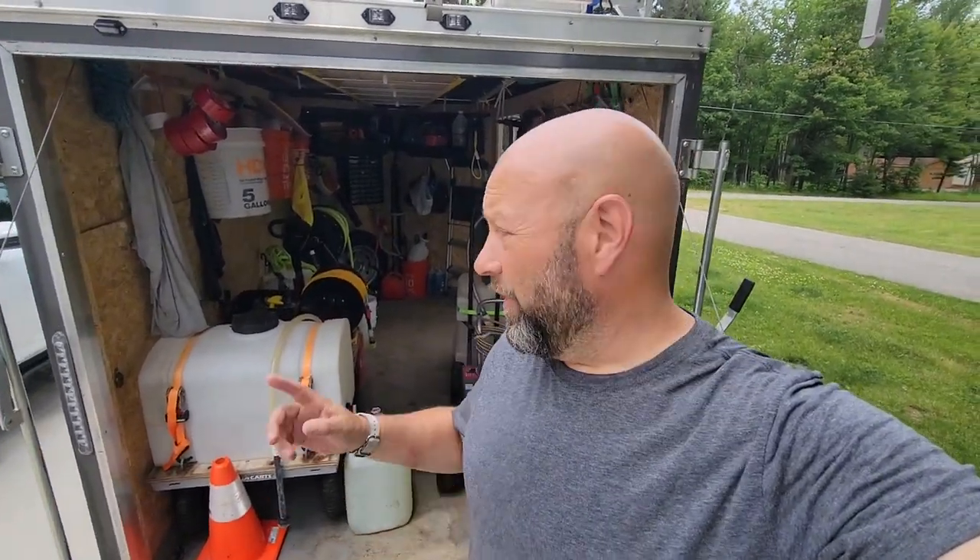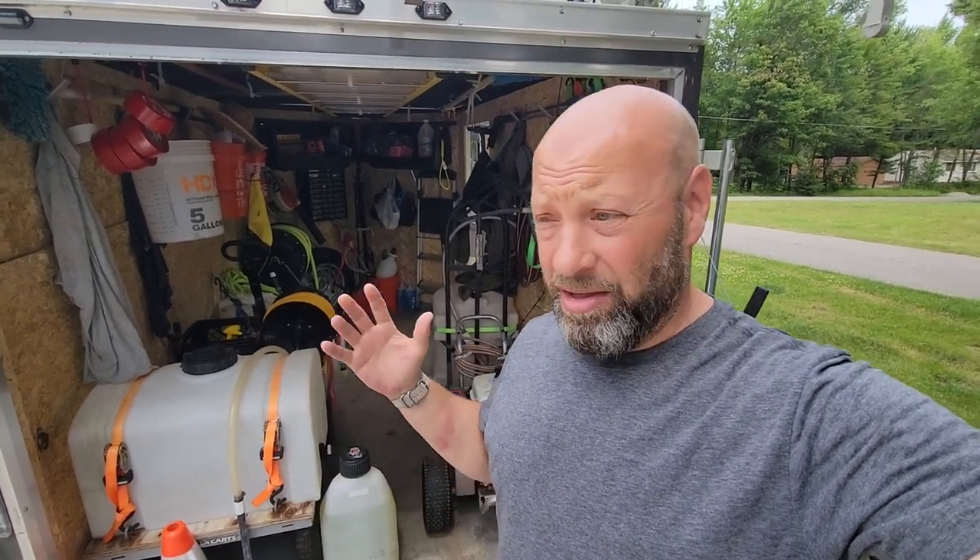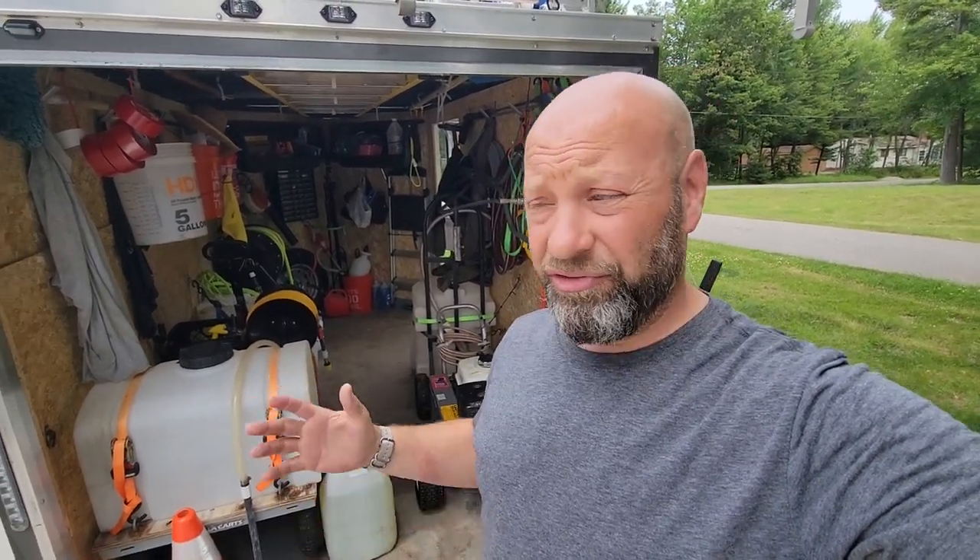Hey guys, welcome to Samco Workshop. We're going to talk about my pressure washing trailer setup. If you're interested in getting into pressure washing, or you're already doing it, there might be some great tips in here, because I do it a lot differently than a lot of people do, and for very good reason. My setup is very unique and set up this way on purpose.